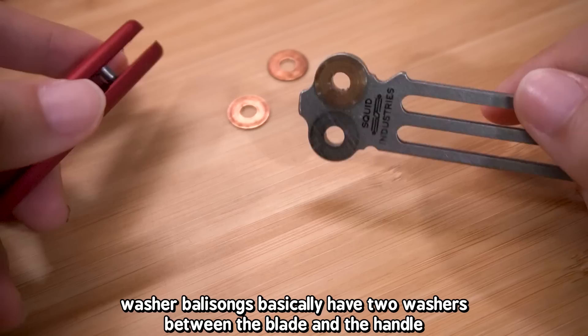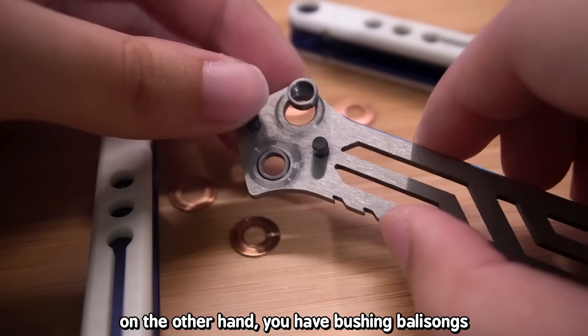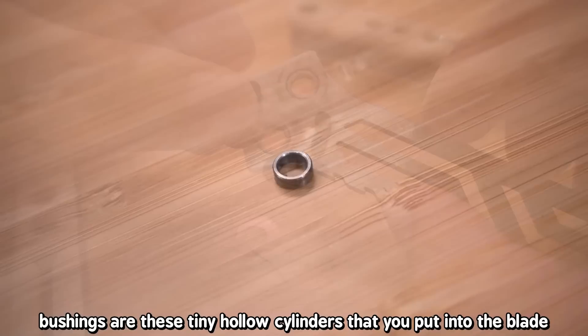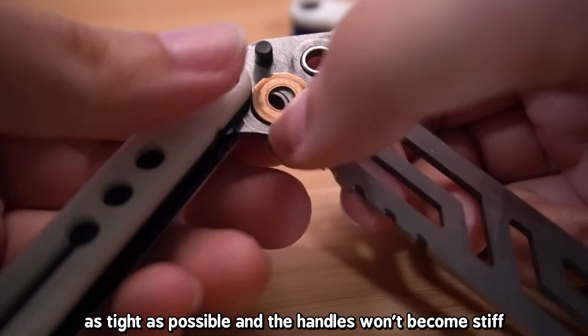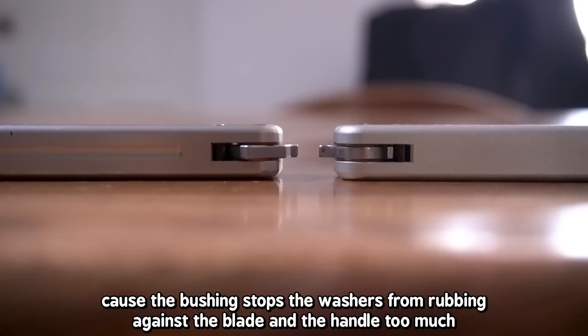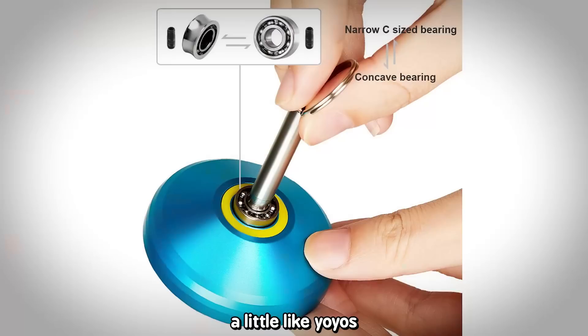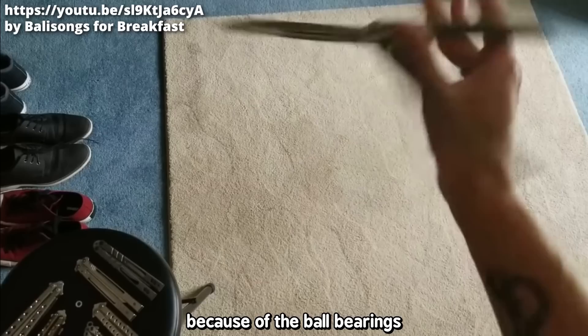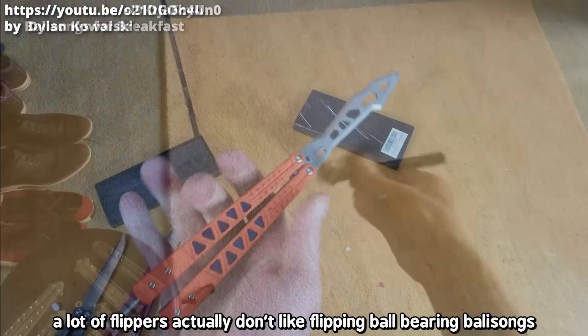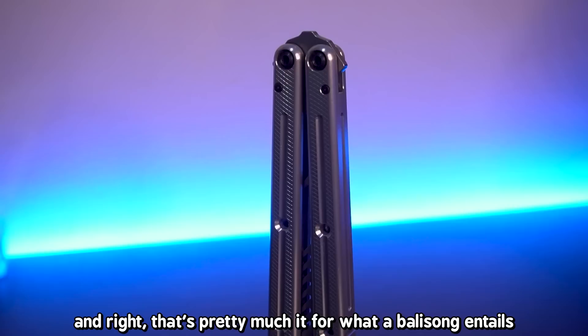When you take apart a balisong, there are three kinds of pivot systems: washers, bushings, and ball bearings. Washer balisongs have two washers between the blade and handle and are hard to tune — if you tighten too much, the handles stop swinging freely. Bushing balisongs use tiny hollow cylinders that prevent the screws from tightening the handles completely onto the blade, giving better tolerances. Ball bearing balisongs can achieve perfect tolerances and are very frictionless, but many flippers dislike them because of how fast and differently they play.